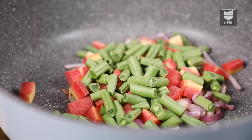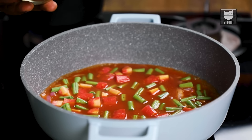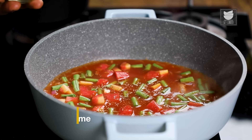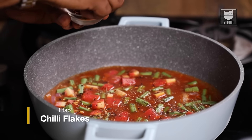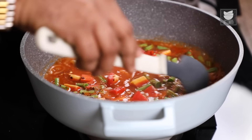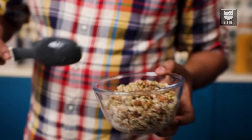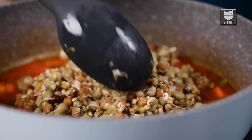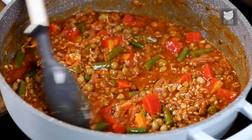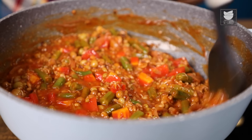Let's add in some herbs of choice. In this case, I'm adding in some thyme, along with a touch of salt and some chilli flakes, depending on the spice level you can handle. Let's stir this well and allow the vegetables to cook to the doneness that you prefer. Finally, let's add in some blanched peas, beans, and lentils. Let's mix this well and allow it to stew for a couple of minutes.